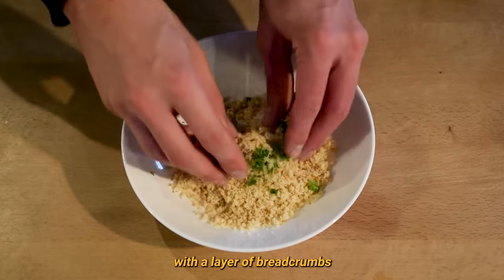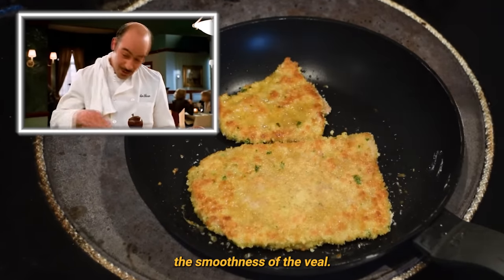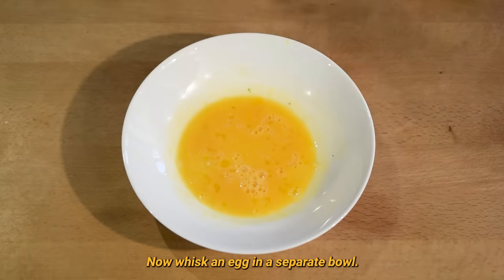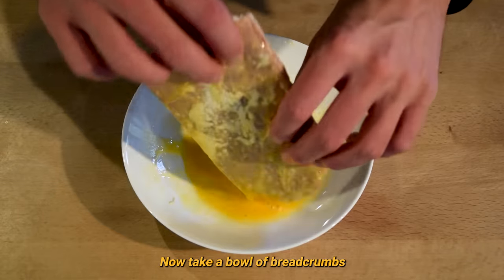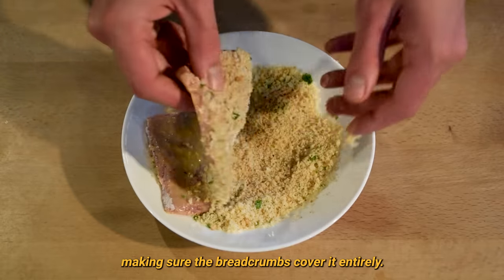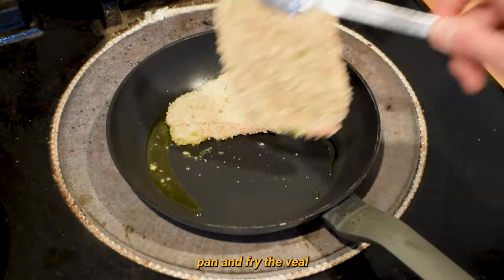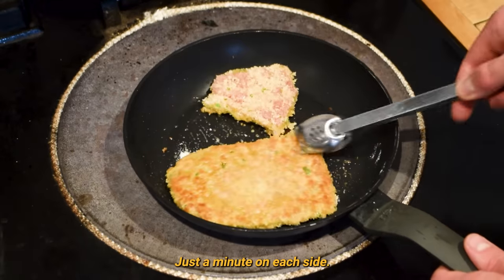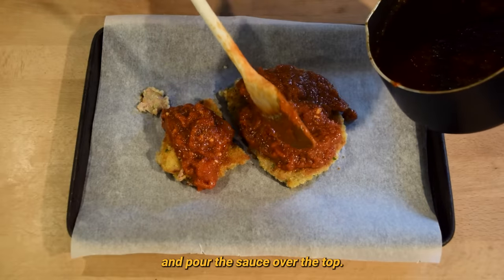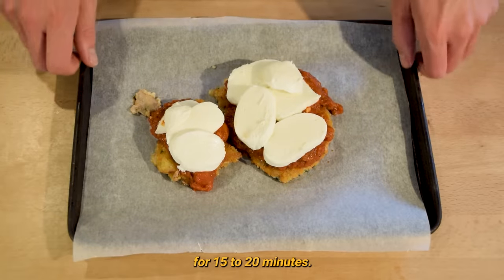We're going to coat the veal with a layer of breadcrumbs to create a crispy finish. It's all about the contrast — the crispness of the breadcrumbs, the smoothness of the veal. Take a bowl of flour and coat the veal. Now whisk an egg in a separate bowl and generously cover the veal in egg. Take a bowl of breadcrumbs and add a little diced parsley. Dip the egg-covered veal in the bowl, making sure the breadcrumbs cover it entirely. Add olive oil to the hot pan and fry the veal to brown off the breadcrumbs, just a minute on each side. Once it's nice and brown, place it on a baking tray and pour the sauce over the top. Slice up mozzarella and place it on top of the sauce-laden veal. Bake the whole lot in the oven for 15–20 minutes.